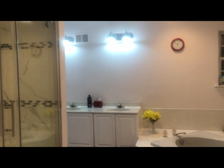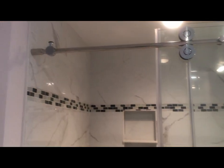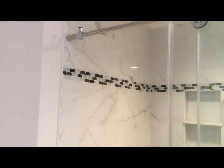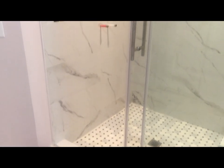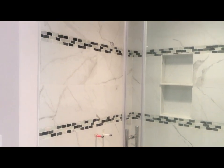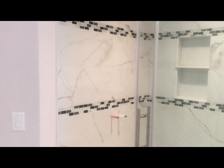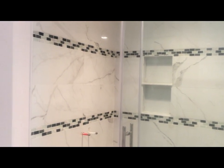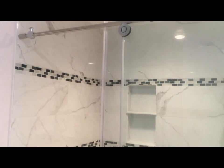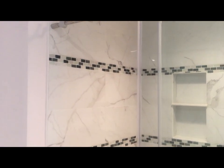So recently I've renovated the bathroom and everything is done except only one part, and that is basically the installation of the shower panel over here. I decided to go for a luxurious shower panel. I purchased this shower panel from Amazon — the company is Blue Ocean — and it has pretty nice reviews. This video is all about the installation of that shower panel.